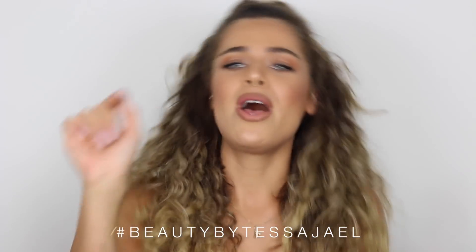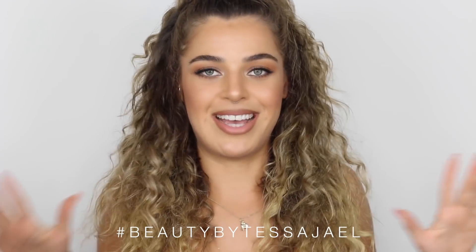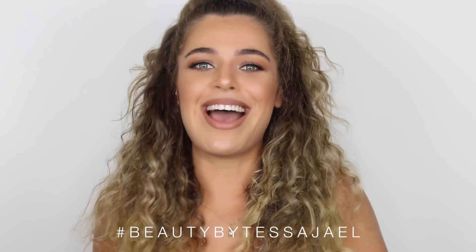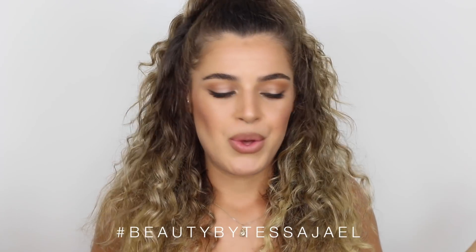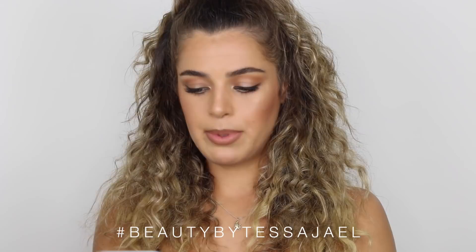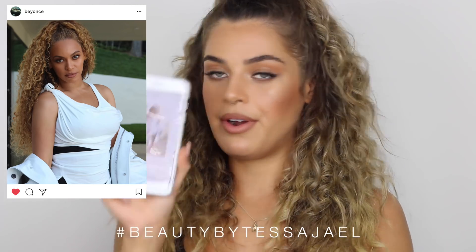Hey everyone, thank you for watching this new tutorial. If you're new to my channel, I'm Tessa. I'm super excited about this tutorial because tonight I'm going to the OTR2. I'm going to get ready and I thought, why not do a Beyoncé makeup tutorial? I went to her Instagram and chose a look — her latest soft glam, a picture before the OTR pictures and the new Apeshit video.